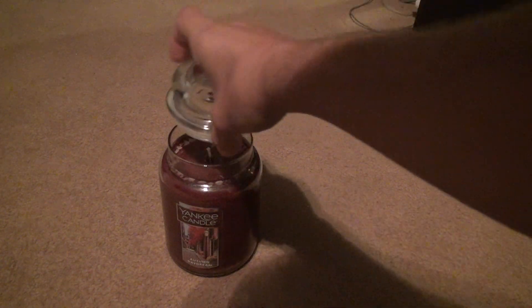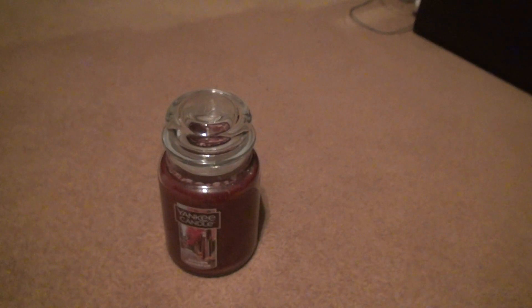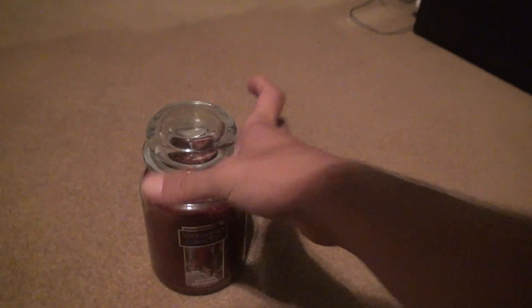It doesn't look like it's going to throw out a completely crazy scent, but not all of them are supposed to do that. If you check the bottom, it's the year 24 — most of these candles, if not all of them, are going to show that. All right, that's it, bye!